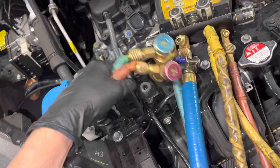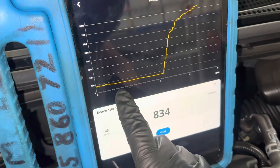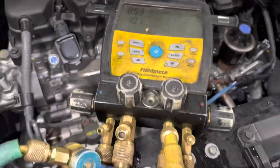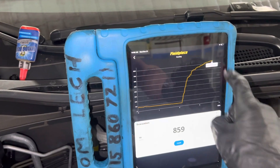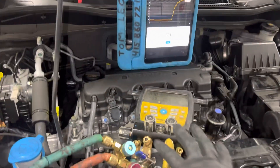Here we have the vacuum turned off. You can see when I had the vacuum on, I was down to 69 microns. When I closed the vacuum valve and shut the vacuum off to the lines, it is holding vacuum at roughly 859 microns.